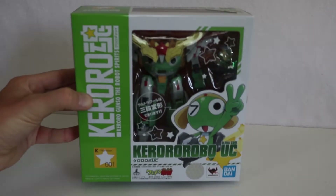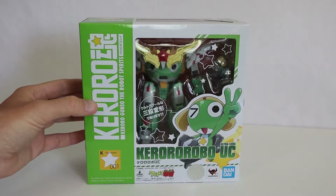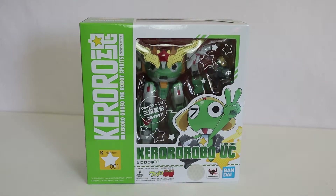Some time ago, I did a review of the Kero-Robo UC, which was a Robot Spirits figure from Tamashii Nations and Bandai. This is, of course, the mecha version from Keroro Gunso, and this is a super cool figure. I've always rather liked it, and I've even debated getting other figures from the line.